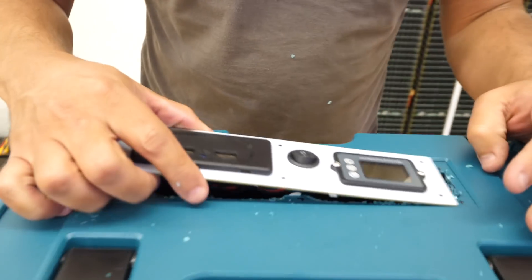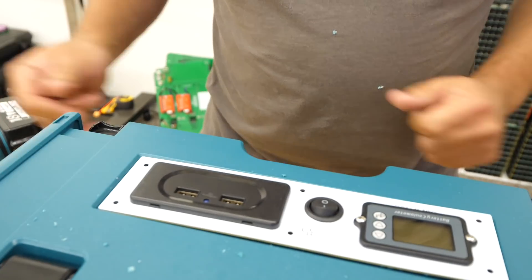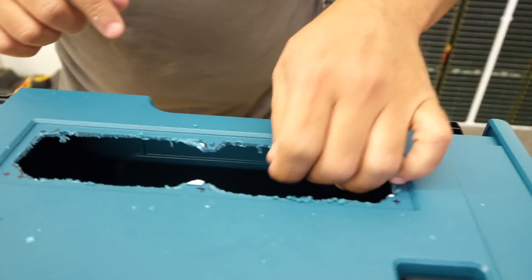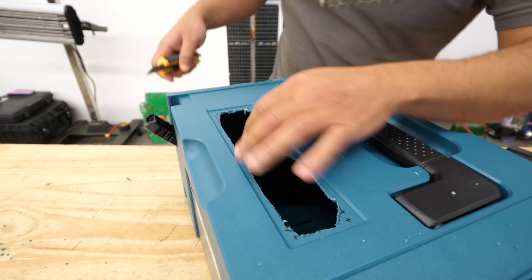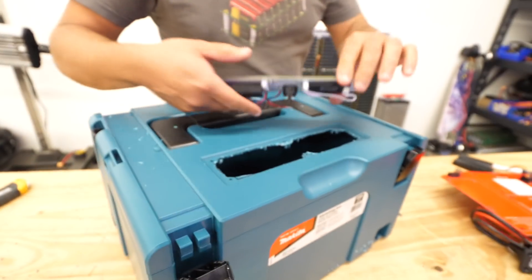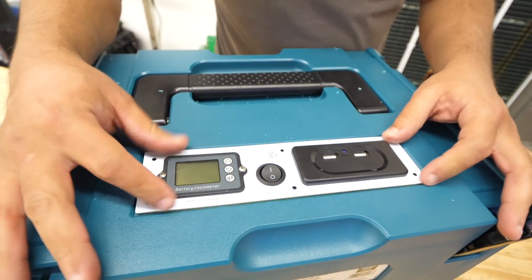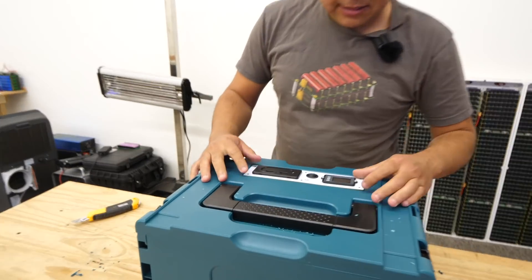Now we try the face to see if it fits. We just have to remove some stuff in there and clean it up. There we go. Now let me get the screws.